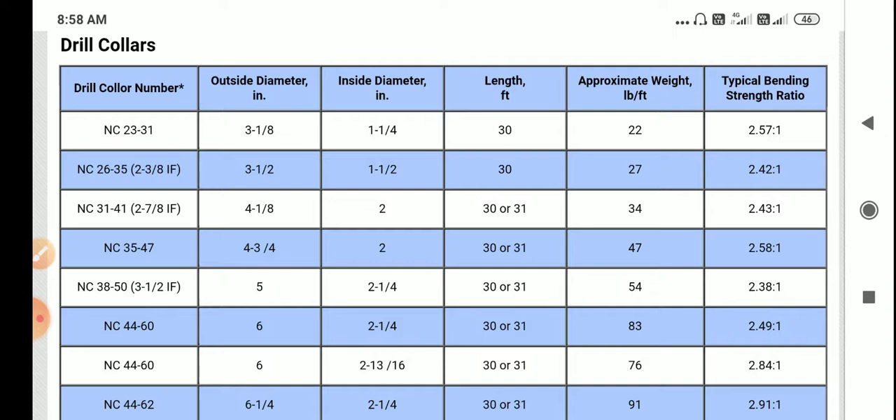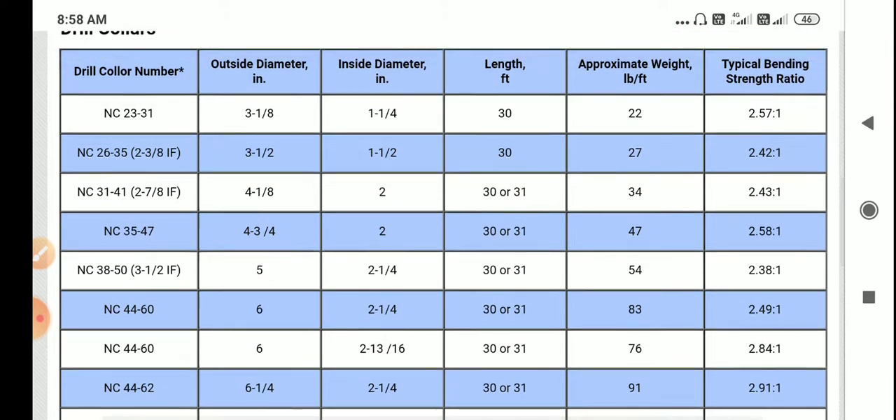The first drill collar in the table is NC 23 to 31. NC means Numbered Connection. The outside diameter is 3 1/8 inches and the inside diameter is 1 1/4 inches. The length of this drill collar is 30 feet and the approximate weight gradient is 22 pounds per feet.